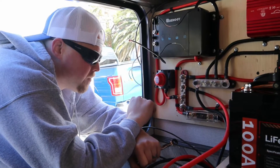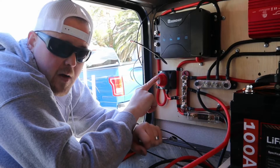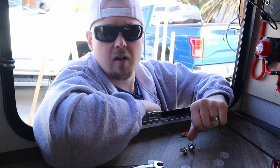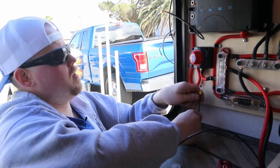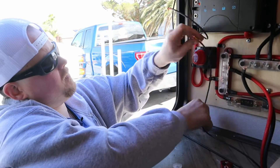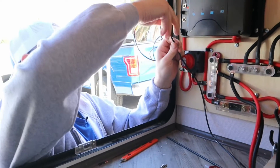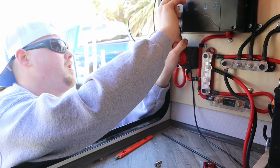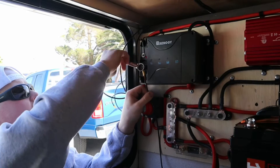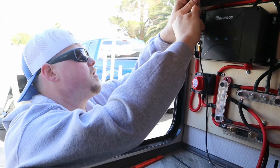We've got our two connections made to the camper. When doing this, make sure you've got your master power off so nothing arcs. For alternator charging, we have our alternator wire and we're sneaking it up through here. We love that the Renogy unit comes with oversized terminals.